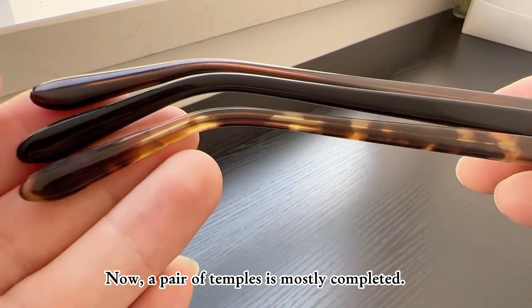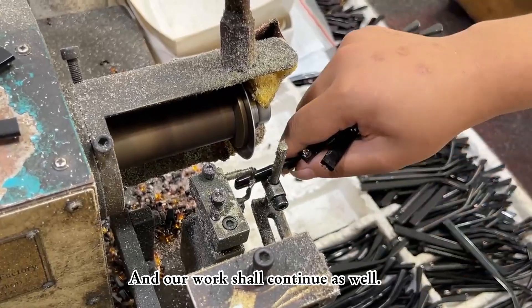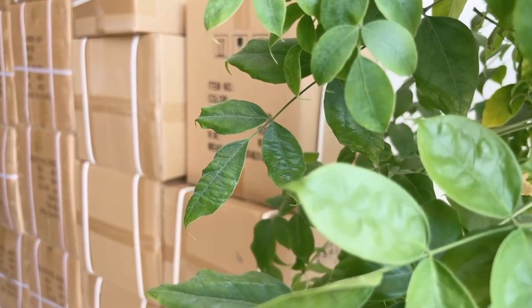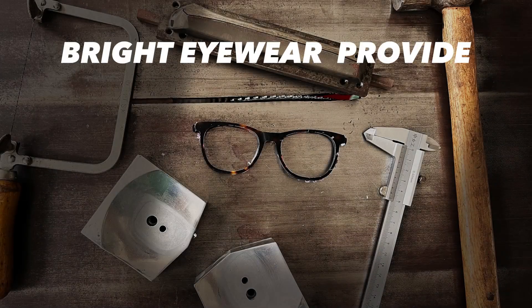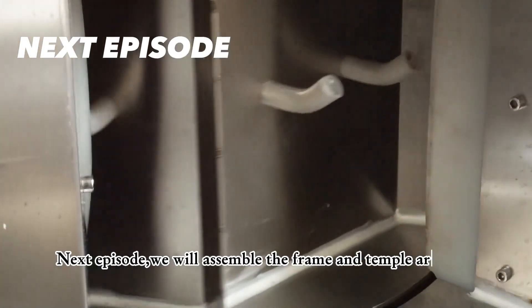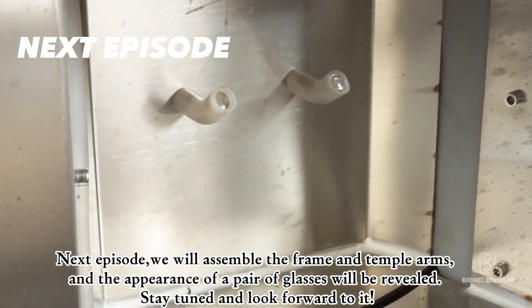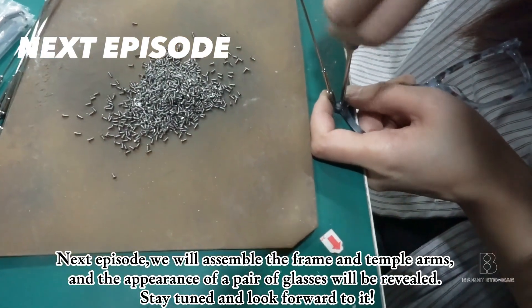Now, a pair of temples is mostly completed, and our work shall continue as well. If you're an eyewear brand owner who needs product support, or maybe you want to build your eyewear brand, don't hesitate to contact us — our production team will try our best to help you. In the next episode, we will assemble the frame and temple arms, and the appearance of a pair of glasses will be revealed. Stay tuned and look forward to it.